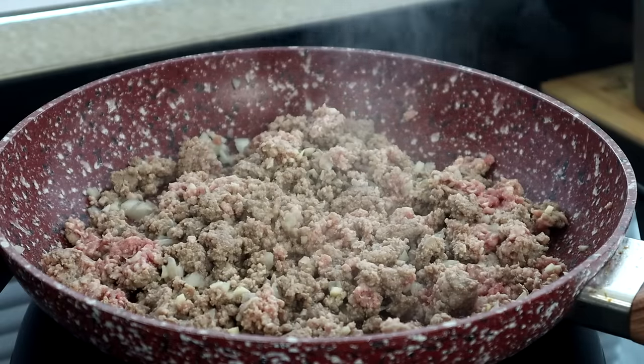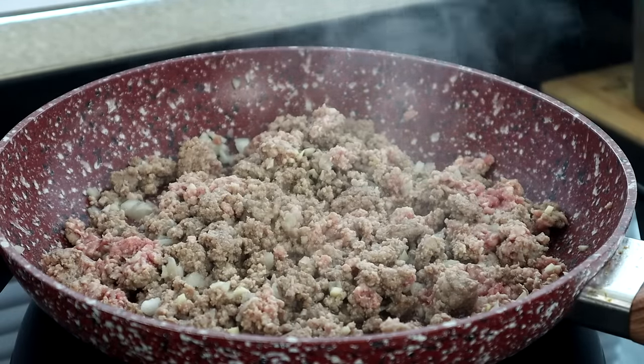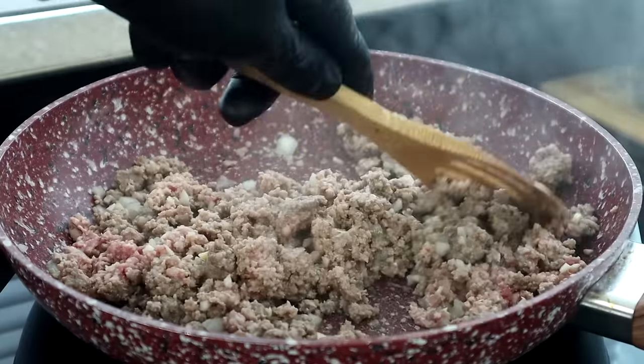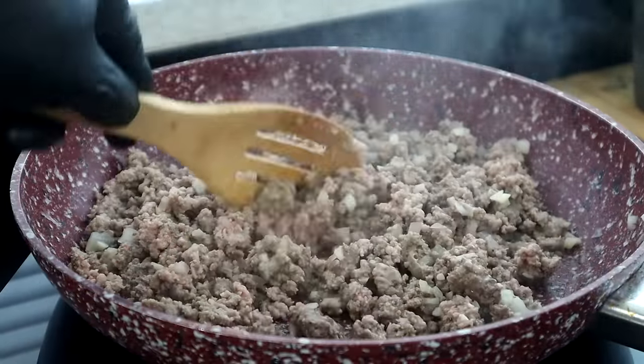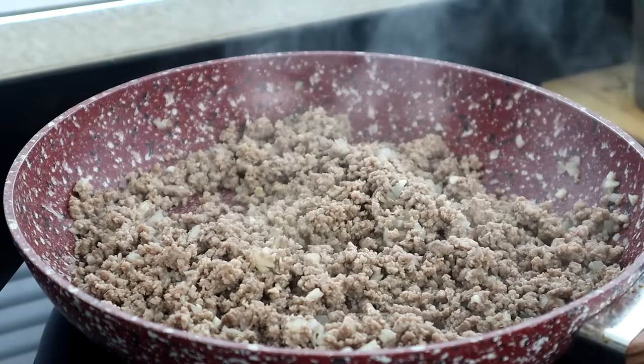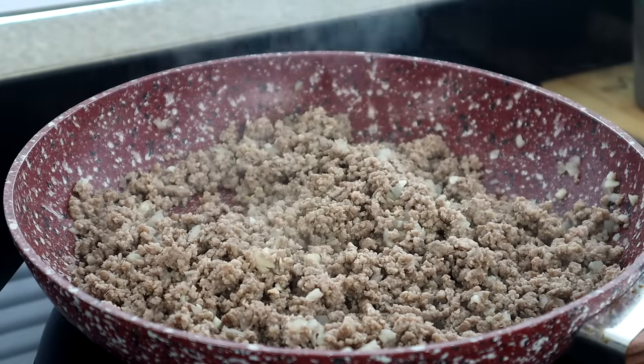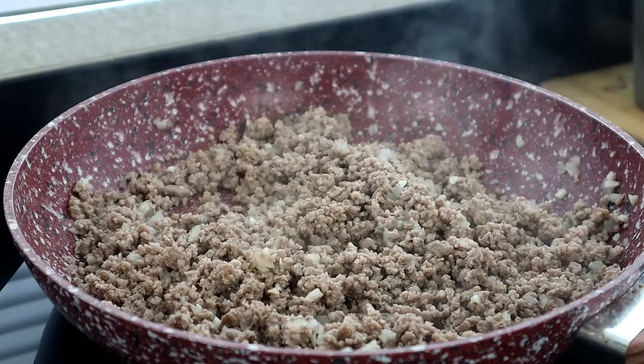Even though I'm using taco seasoning, I'm still going to dash it with just a little salt. Alright, we've got it browned — I'm going to pause the heat and drain the pan of the fat and oil, then come right back.